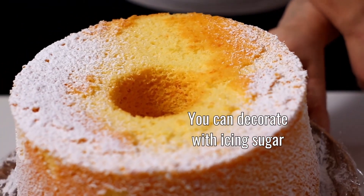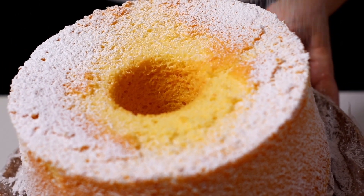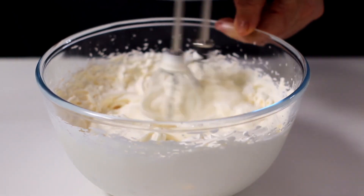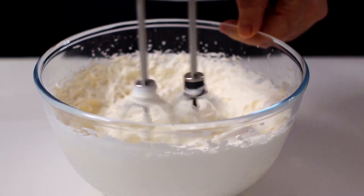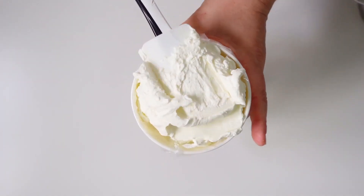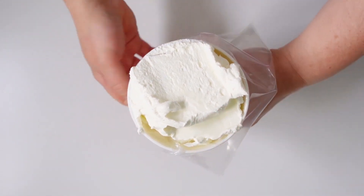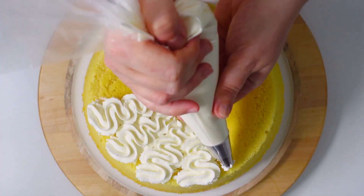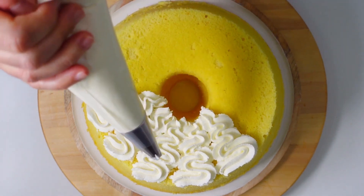We can garnish with icing sugar, or create a simple decoration using whipped cream. Here we have chosen to whip some cream for desserts and used a star spout to create some simple decorations. Garnish with lemon slices and fresh blueberries.